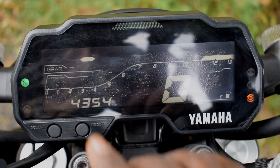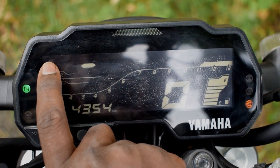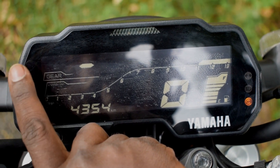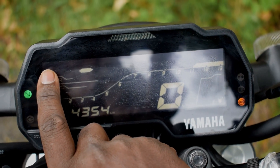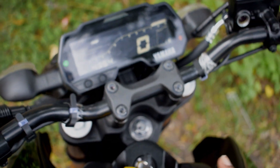Here is the Bluetooth connection. On the top we have to pair it. If you have a call or a message, you can use a call symbol or a message symbol. You can see where the location is from the pattern.